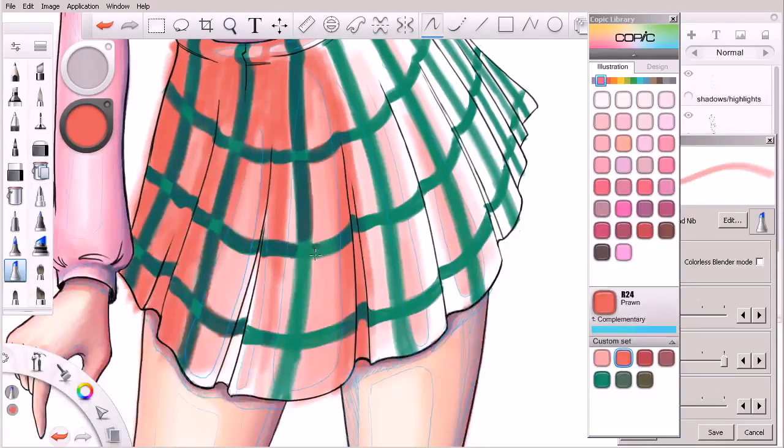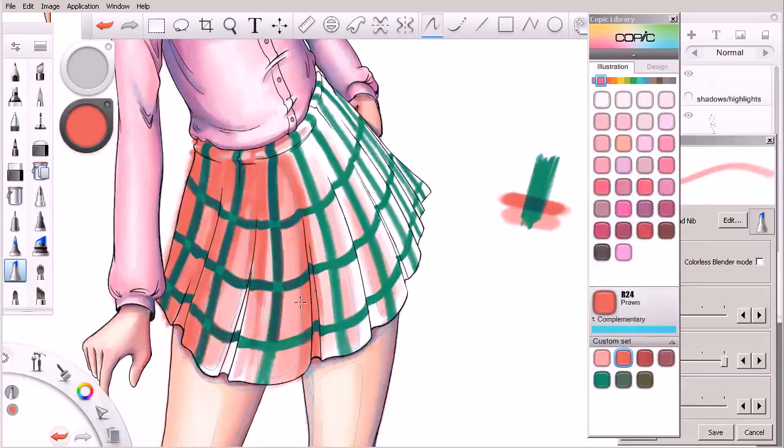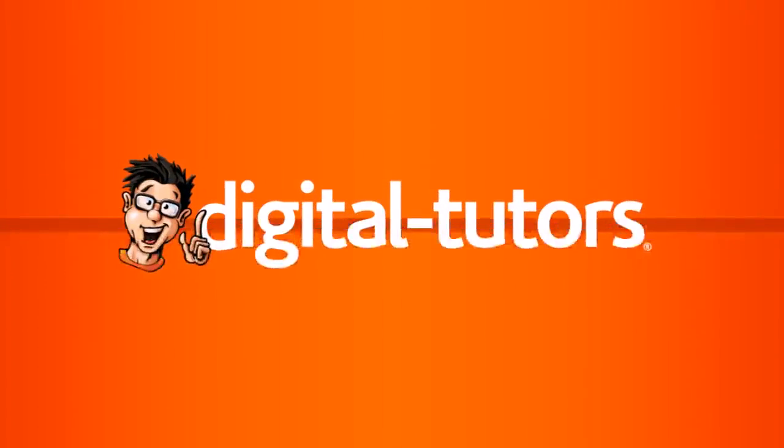We've made our way about halfway around the skirt and we've really only used two different shades of red, which is all you should be worried about at first. Don't worry about adding deeper reds or even purples for the shadows yet. Go ahead and finish working on these two colors — this pink and this red. When you come back in the next lesson, we're going to start incorporating even darker values to bring in some shadows.